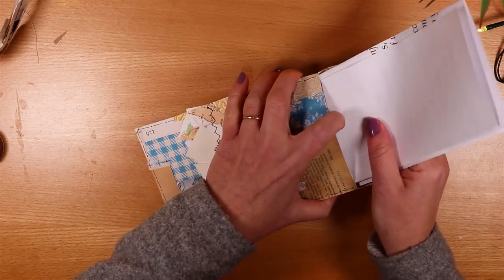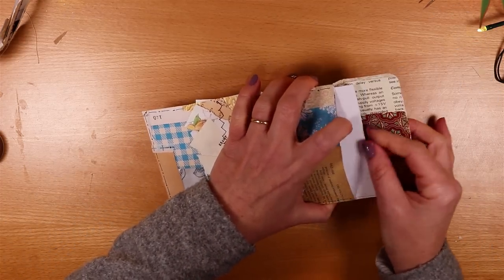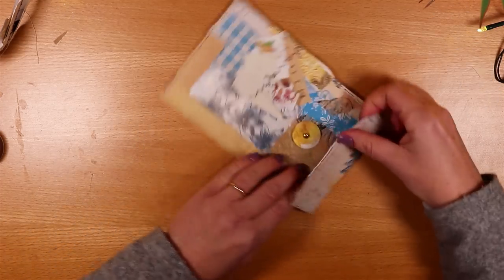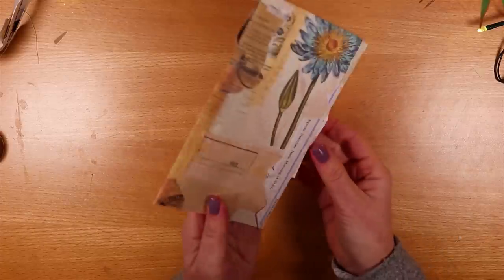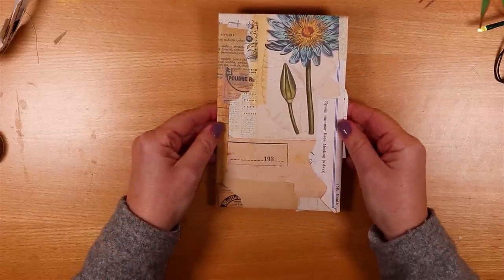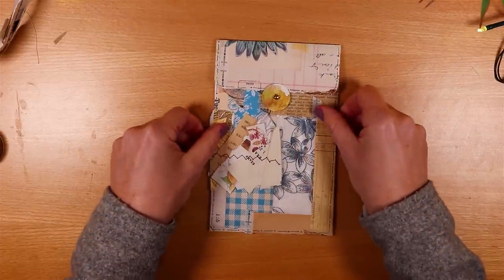If you'd like to make a junk journal to go with your letter, I have a tutorial that's incredibly easy — I use book pages and make lots of folds, and the result is absolutely stunning. I hope to see you soon.